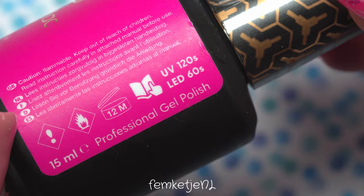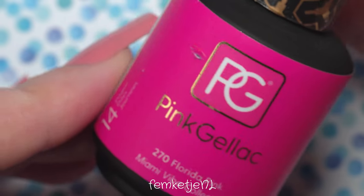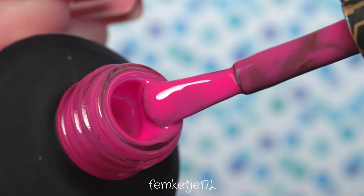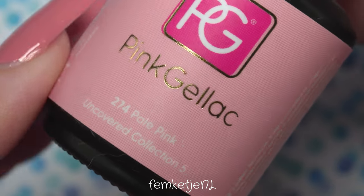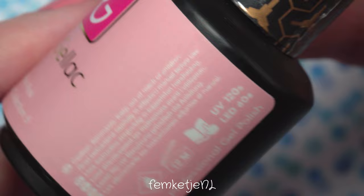I'm going to do this on a press-on nail just to show you how I did it. As a base color I'm going in with Florida Pink — a beautiful Barbie pink color. All of the gel polishes I used on my own nails and in this video are by Pink Gel Lock. They send out a lot of their collections for me to swatch and review; I'm not getting paid, I just really love the brand. It's based here in the Netherlands so I love supporting local businesses.